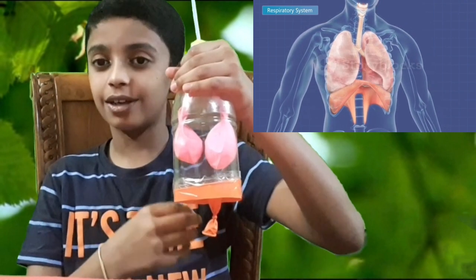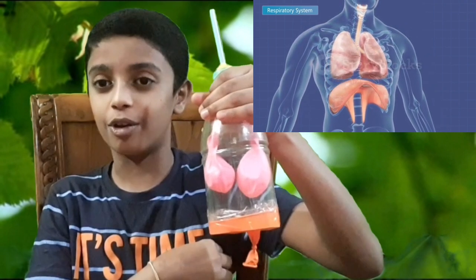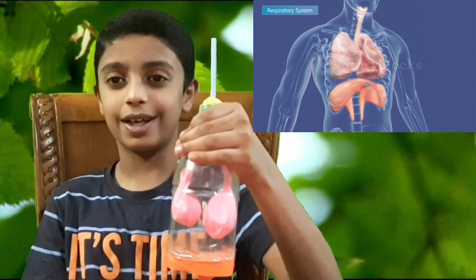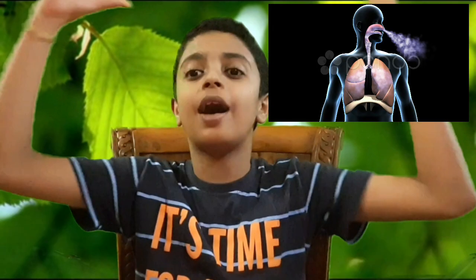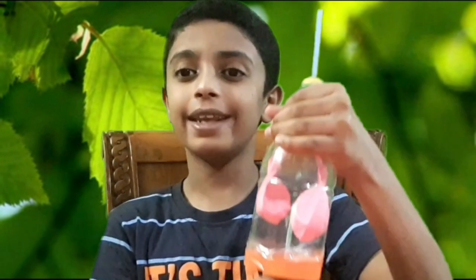Humans have two lungs. The lungs are located near the backbone. Lungs are one of the primary organs of our body and are part of the respiratory system, which helps us to breathe. Lungs extract oxygen from the air and transfer it to the bloodstream, and likewise take carbon dioxide from the bloodstream and help to expel it out.